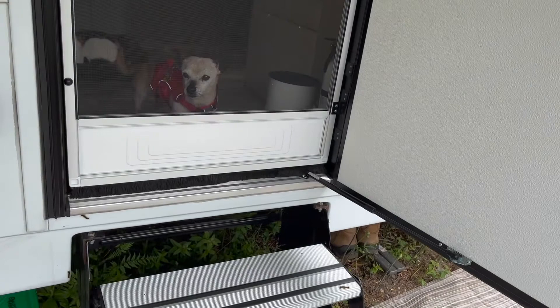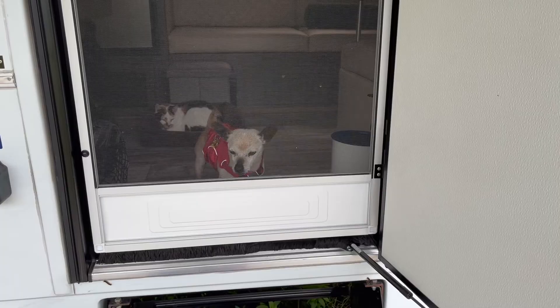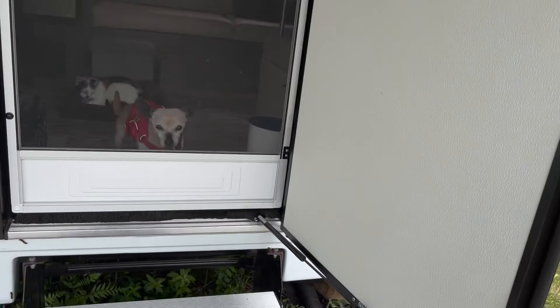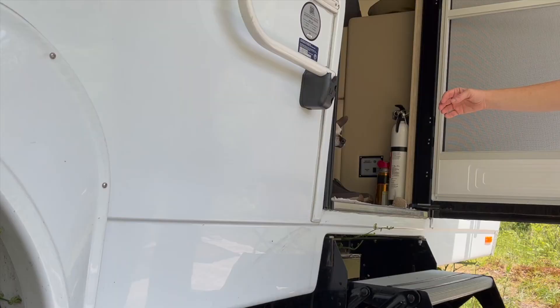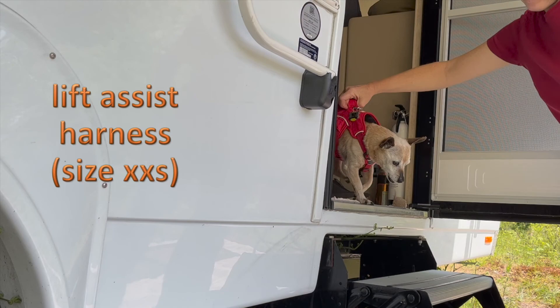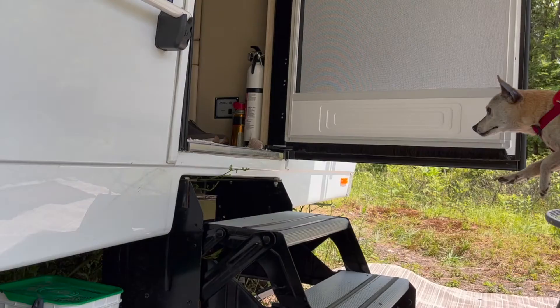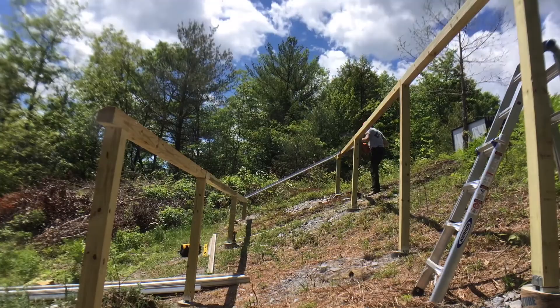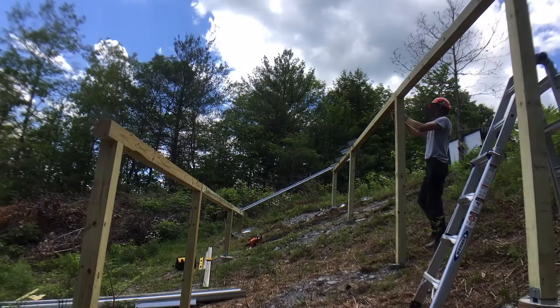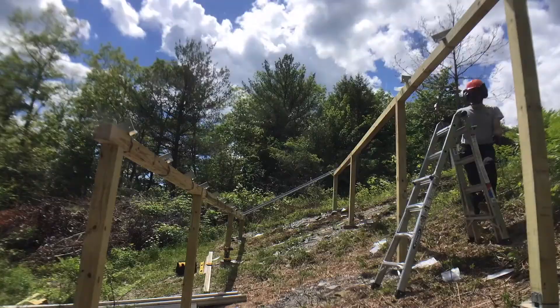We have been really happy with our stairs on the entryway to the Bigfoot. I just wanted to talk about how they're a little bit difficult for one member of the family, and that is Dharma, who's a little bit too small and a little bit too old to safely make it down these stairs. We had been grabbing him under the armpits and lifting him in and out of the trailer, but fortunately we have found a better solution. Come on.